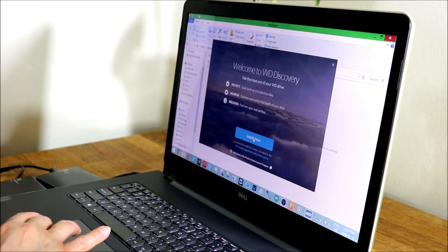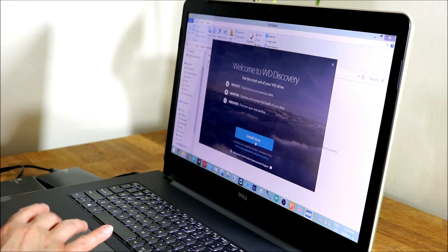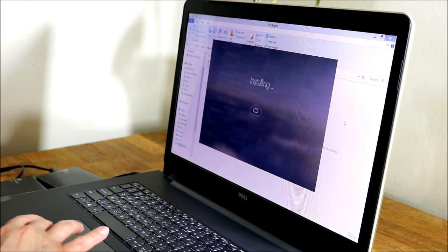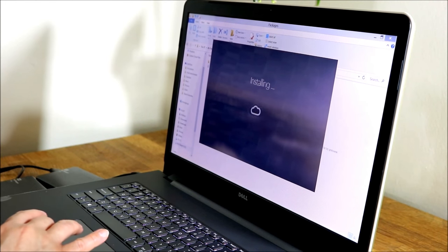I'm going to go ahead and install the software now because I didn't install it for any of my other drives — I just had the basic plug-and-play installation. Since I'm the only one using my laptop I never needed to password protect it. Be careful though: if you forget your password you will not get into your drive.